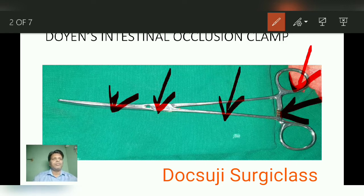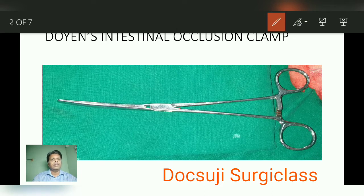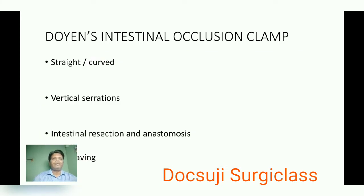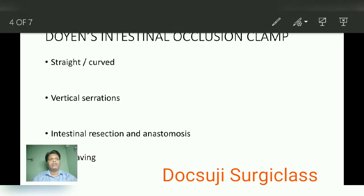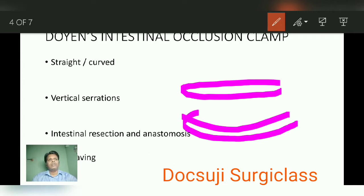As the name infers, this instrument is useful to occlude the intestine. This is the same instrument in the opened position. This instrument comes in either a straight instrument or a curved instrument. The blade appears straight, or the blade appears curved in nature — that is the first thing to note.